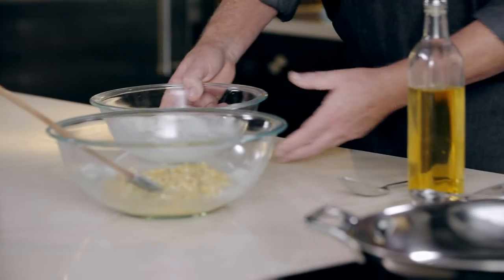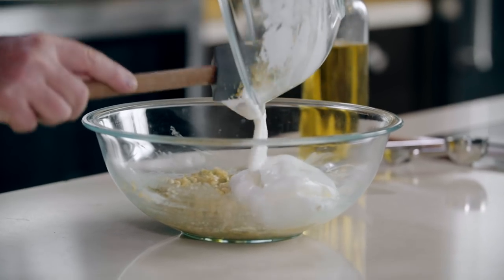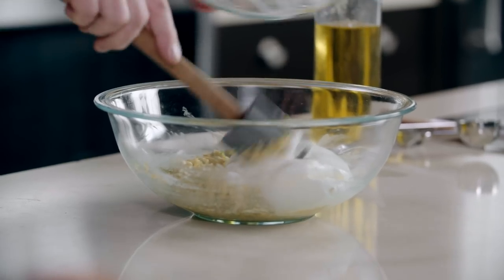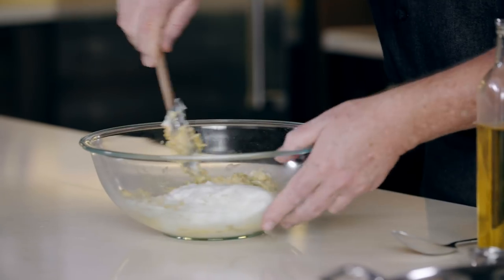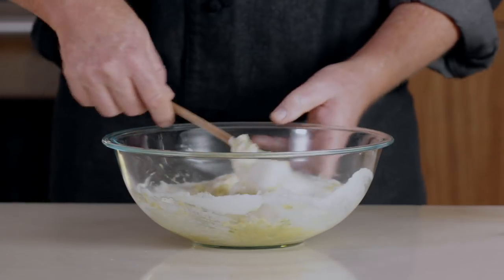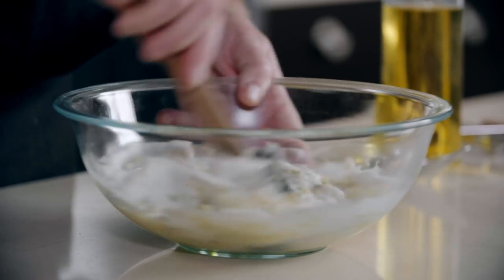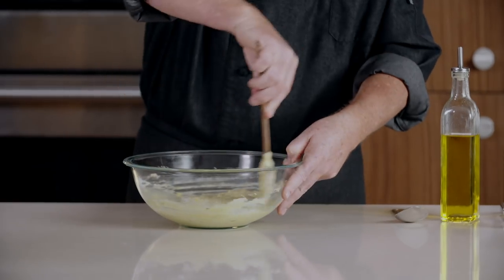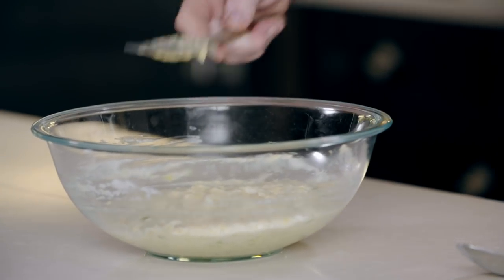So these are perfect. All we're going to do now is fold those into the other part of the batter. By folding, we're going to be taking our spatula down underneath the batter and up over while we're turning the bowl. We want to combine the mixture, but not too much — we still want to maintain the lightness and airiness in there. If there's still a little bit of egg white streaks in there, that's okay.